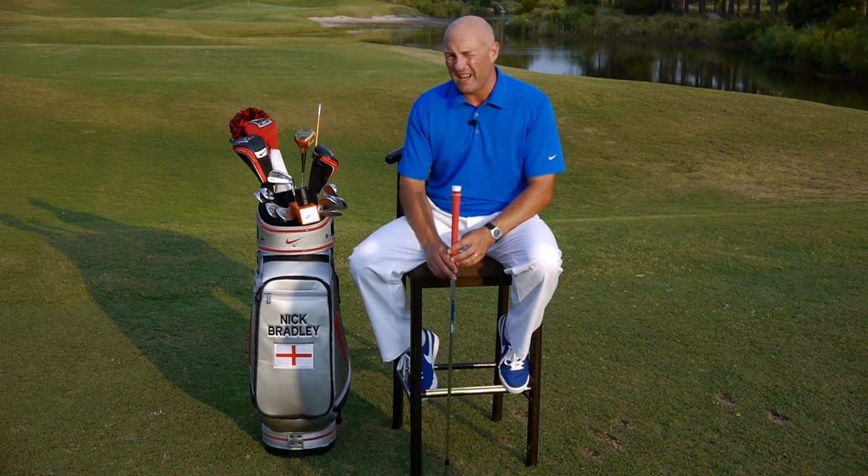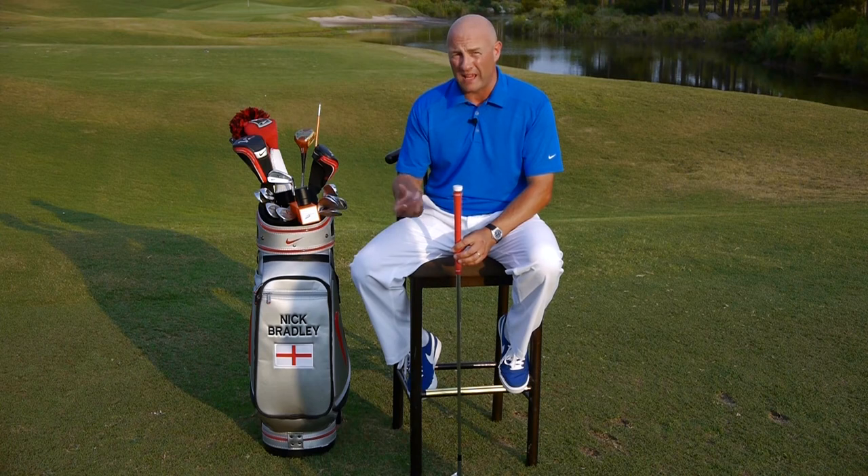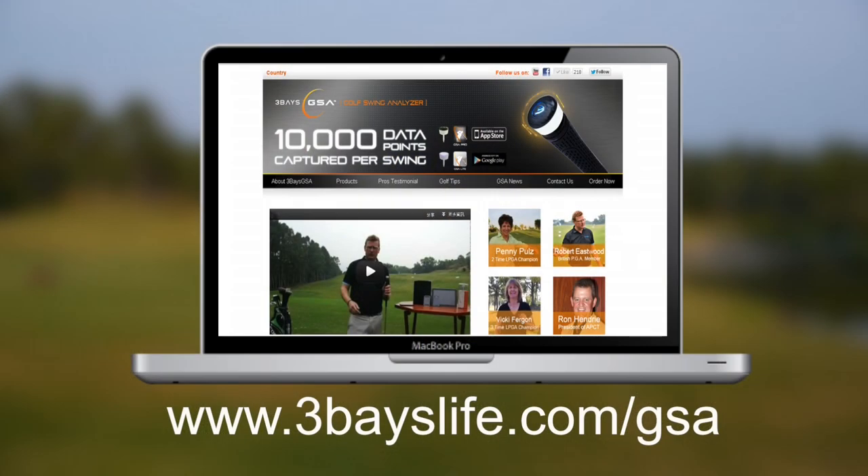With the Three Bays analyzer, it allows you the same privilege to look at your swing, get accurate feedback, and then go back to work. So go to the website — go to threebayslife.com — order up your Three Bays GSA analyzer and become your own best coach for the first time in your golfing life.